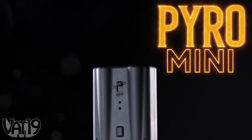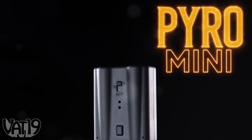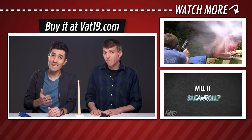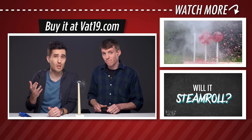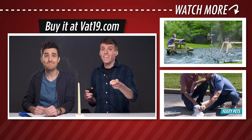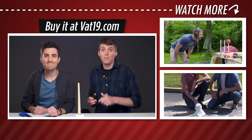Buy the amazing Pyro Mini and shop hundreds more curated gifts at vat19.com. Here's a question: can you relight a candle after it's been blown out by shooting a fireball at the smoke? Let's find out. Head over to vat19.com to see if we do it and see if we survive.